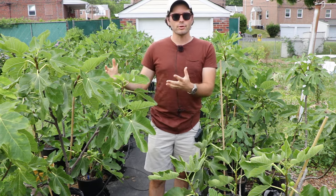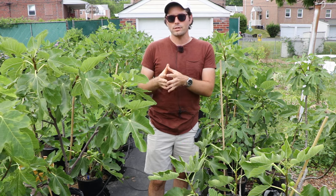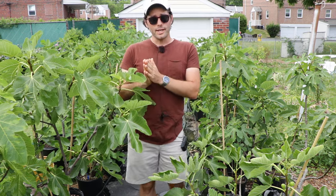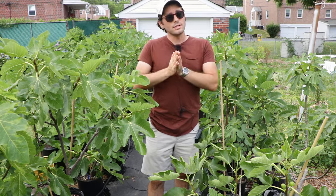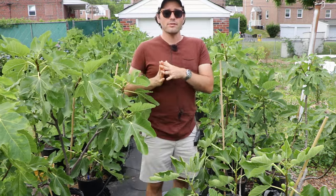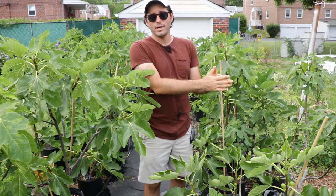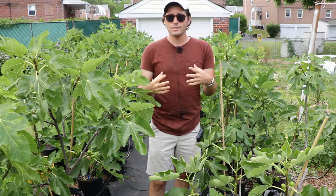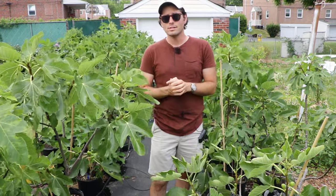Then there are the Smyrna figs. As I said, there's a 25% chance from seed you'll get one of these, and they will require pollination of the main crop, just like the San Pedro figs. But Smyrna figs do not produce a Breva. So if it does produce a Breva, then it's automatically considered a San Pedro. Common figs also produce a Breva, so it can be really confusing with all these different types and classifications of figs.